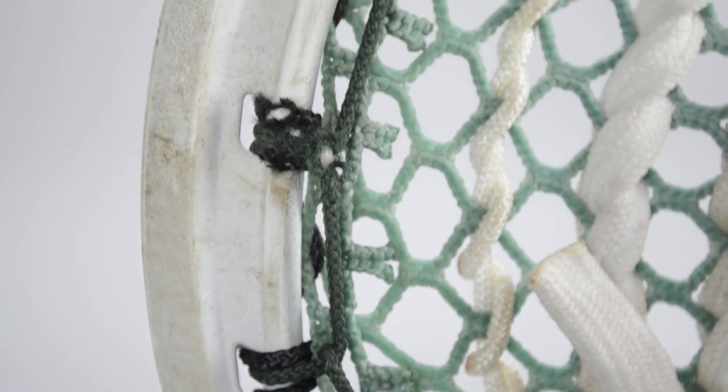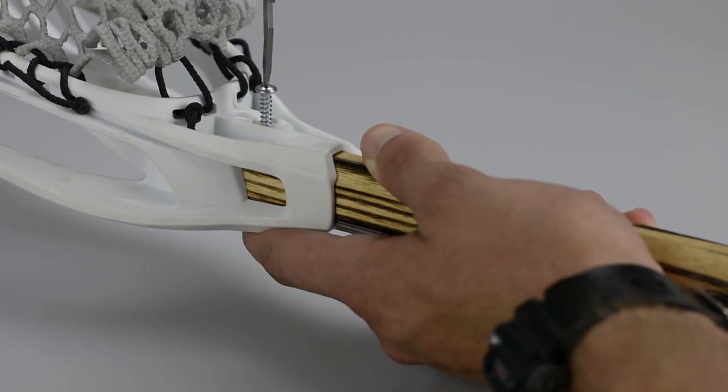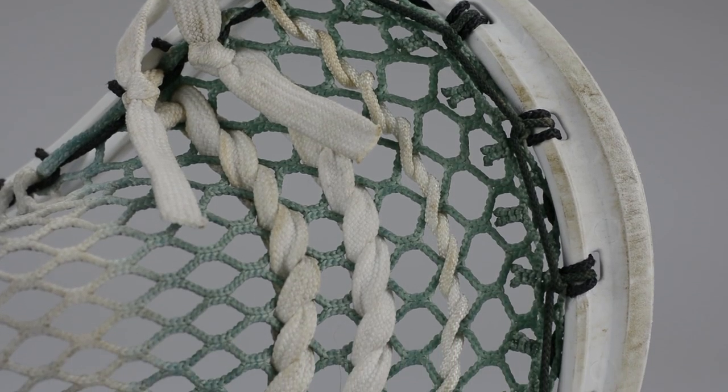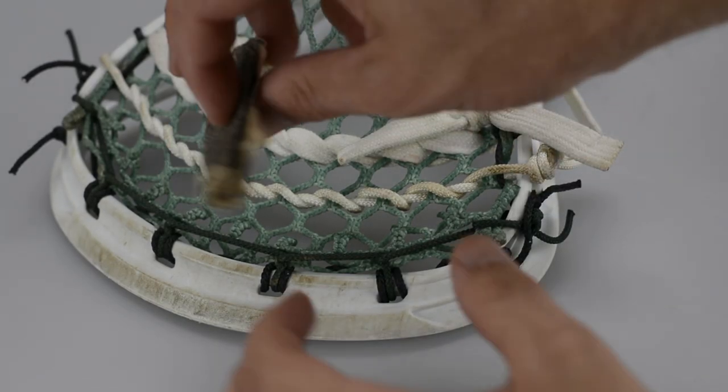I give speeches all over the country and one of the most common things I find, especially in youth players, is that their top strings are completely torn apart. Now I've taken my personal game stick — this is an old one, it's not the one I'm currently using — and I have actually destroyed my own top string so I can show you guys how to repair it.